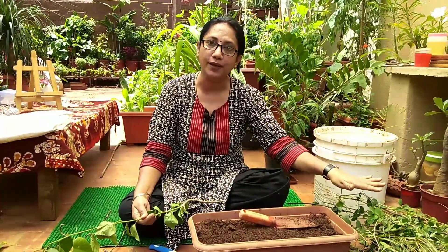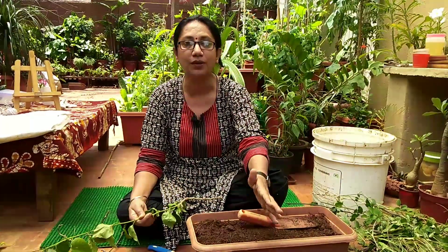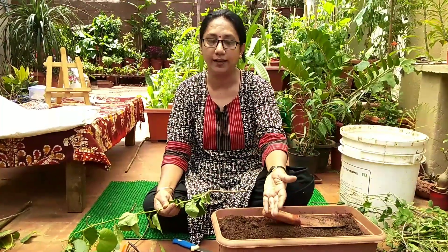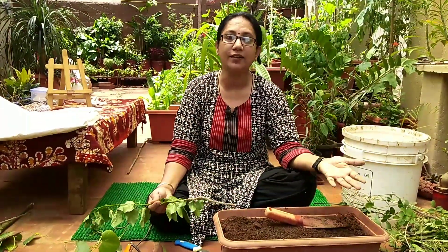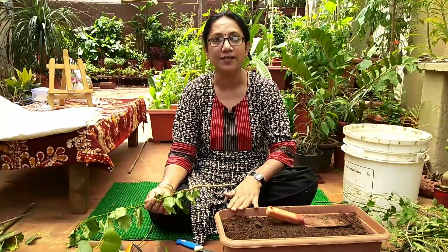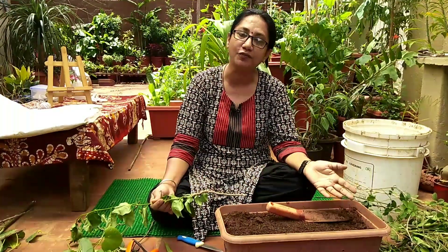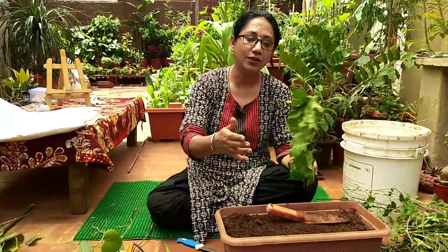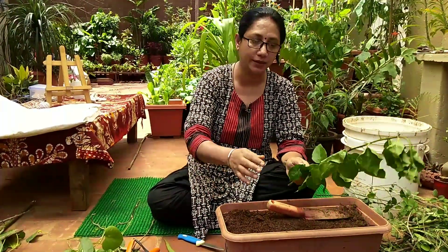Once I do the pruning, I sort out the twigs or stems which can be regrown. However many plants I need for myself I keep, and I'll share the rest with friends or send them to my small farm — it depends how you use it.